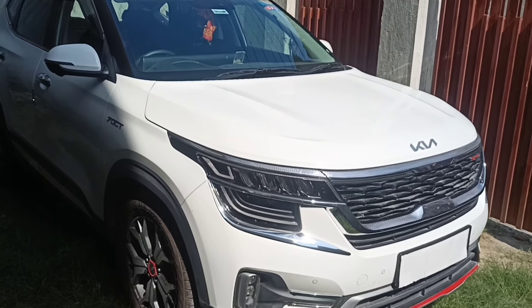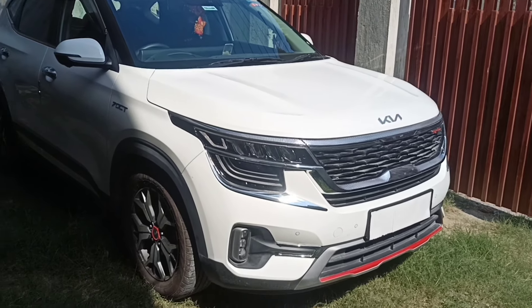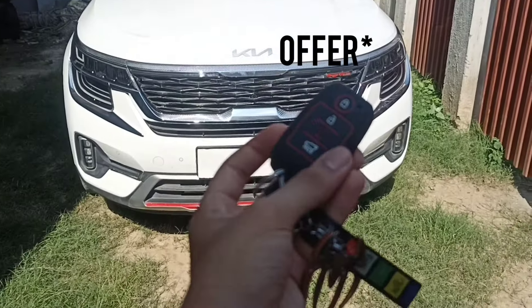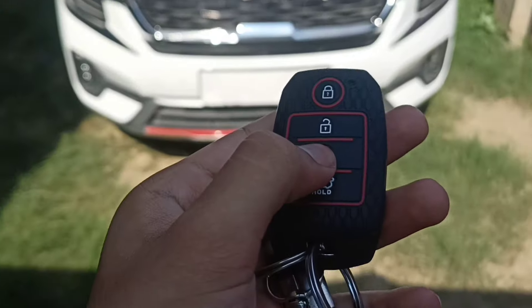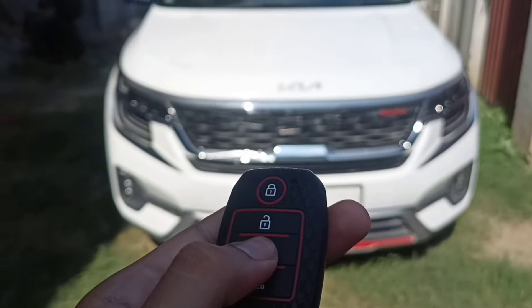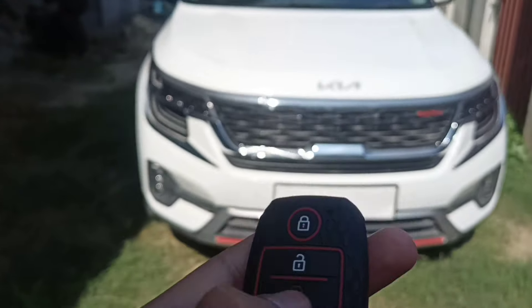Welcome to another video of Car Shala. Today we have the Kia Seltos top model, which is the GT Line GTX Plus with the 1.4 turbo engine and the 7DCT transmission.